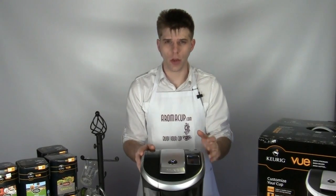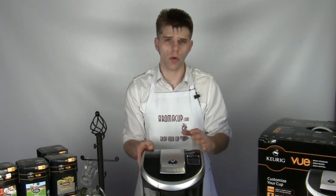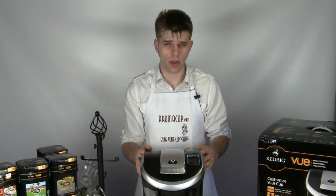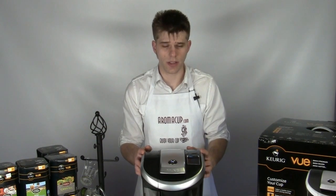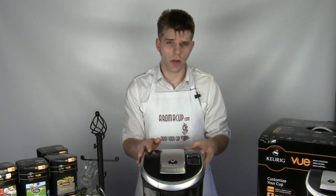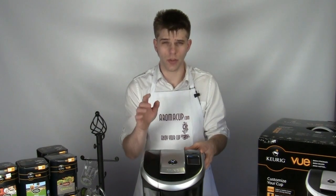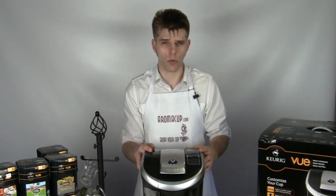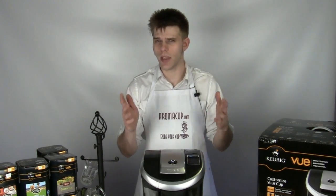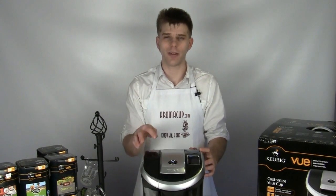All right guys, there you go — that's the Keurig View. In our next videos, we're going to show you how you can make all the other awesome new drinks using the Keurig View, such as froth drinks, cafe drinks, and various things like that. But for now, there's an overview of one of the most highly anticipated machines in the single-serve world. I hope you guys found it useful and cool. Please stay in touch with us, join us on aromacup.com. I'm Brian — thanks for joining me in my virtual coffee shop brought to you by aromacup.com, and I'll see you guys next time.